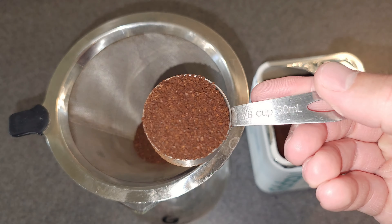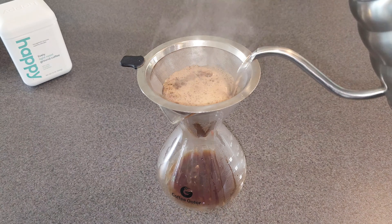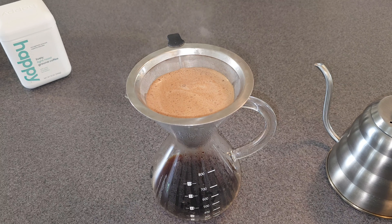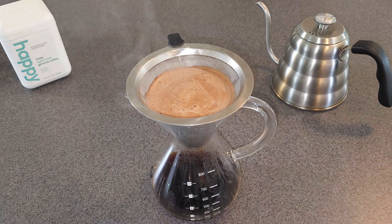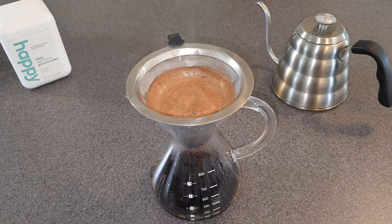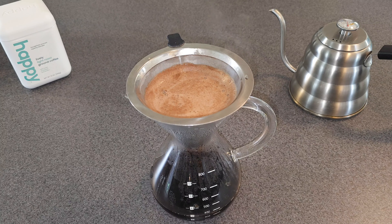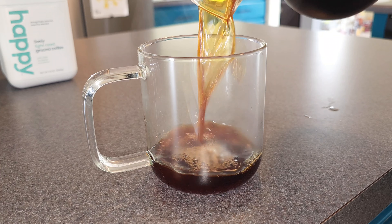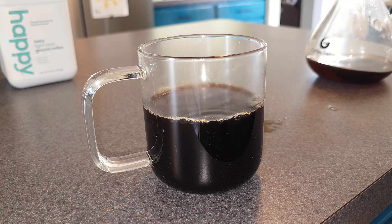My coffee to water ratio is four one-eighth scoops — so that's one-eighth cup — and then I load up 500 milliliters of water. This is looking absolutely beautiful. You can see that true rich crema-like appearance on top. When I say crema, I'm not talking about an espresso shot, I'm just talking about the way it looks. It's rich, it's full-bodied, and it really holds the water and then releases it slowly, which is a sign that it's good beans. It's pretty right here.